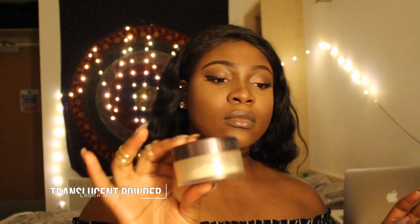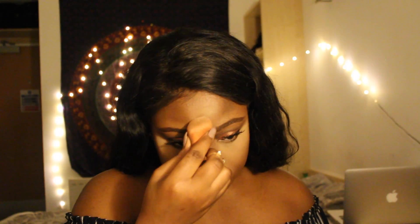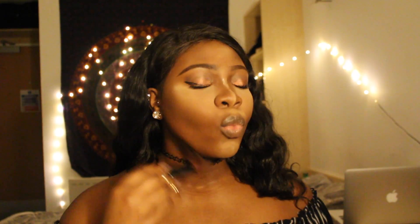Going in with my Laura Mercier translucent powder to bake and set my highlight — putting this everywhere I applied concealer. Setting that cream contour with a powder in a dark brown shade. Make sure you get underneath your chin because we want to look snatched.